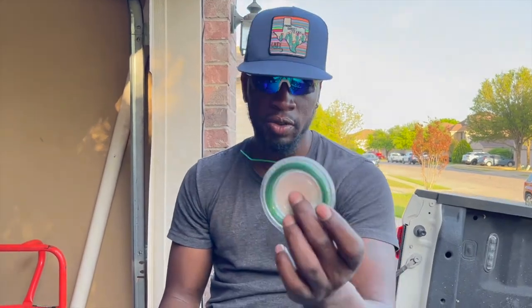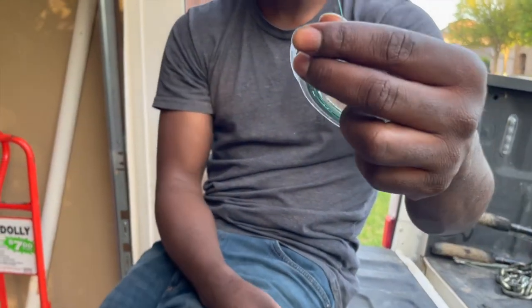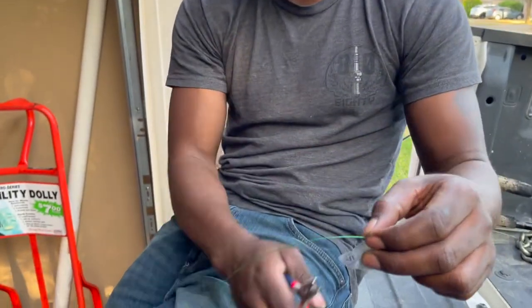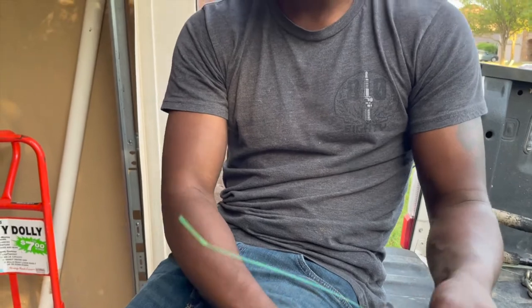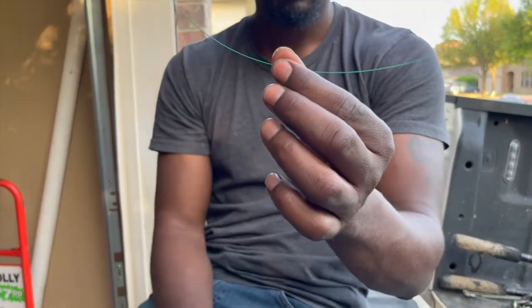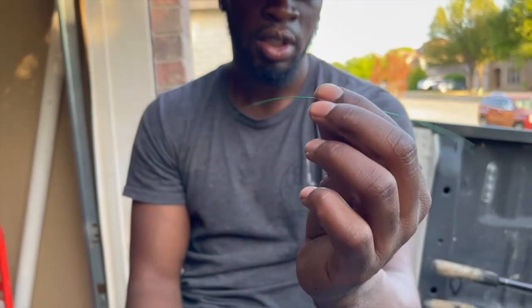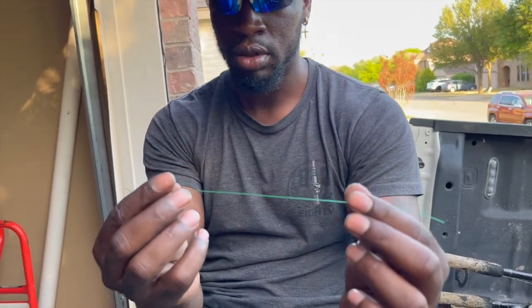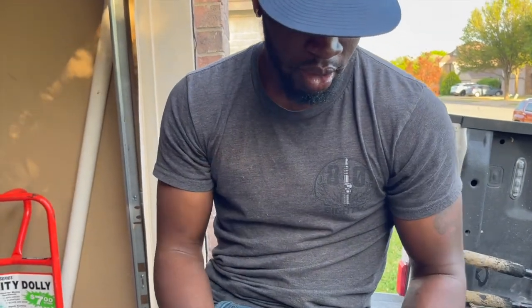I just use a random hook so I can demonstrate how to make this. What you want to do is take your desired length, pull it out, and cut it off. It's all about preference for the length. Just for demonstration purposes, I used about seven to eight inches or so.